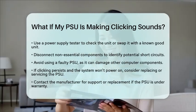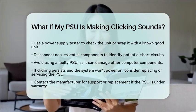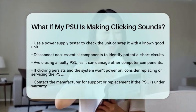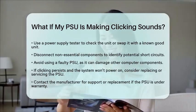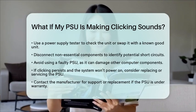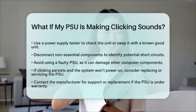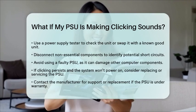In summary, a single click at power on or power off is often normal. Repetitive clicking usually indicates a fault, such as a short circuit or fan obstruction. Inspect fans, cables, and connections for physical issues. Test the power supply unit independently to confirm if it is the source of the problem. Avoid using a power supply unit that repeatedly clicks and fails to power the system, as it can harm other components. If issues persist, consider replacing or returning the power supply unit.